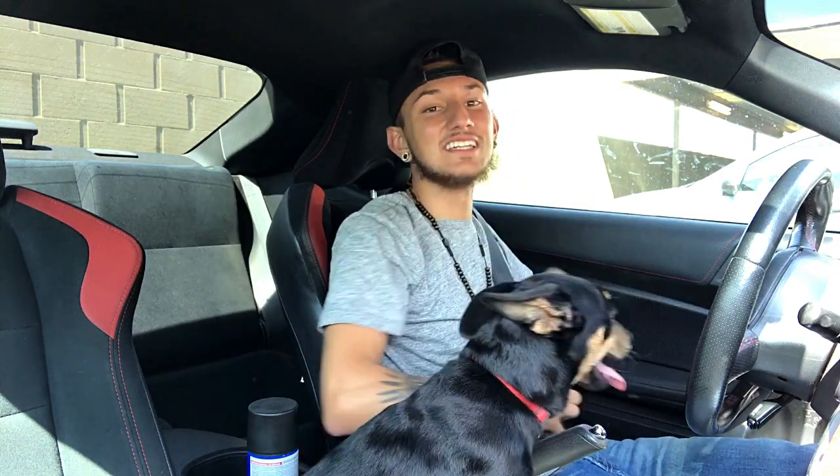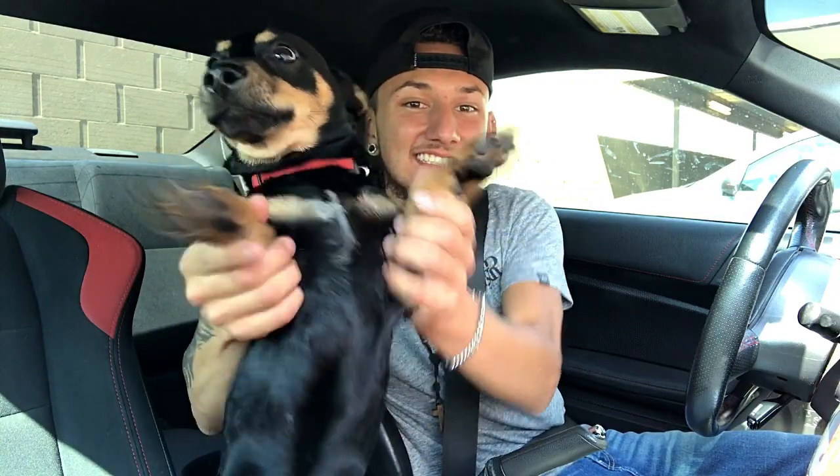What's going on guys? It's your boy Chris here from On The Rise Invoice and today we've got a special guest, little Vexington. Say hi Vexington. And today we're going to be painting the inner door handles that are silver on the FRS — the inner part — I'm going to be painting them black.